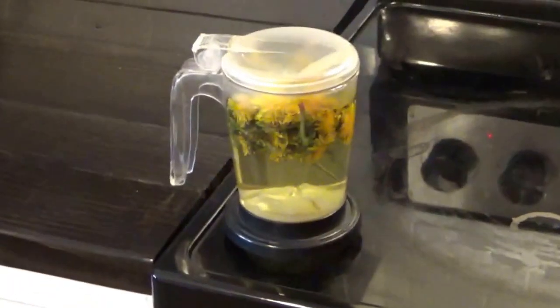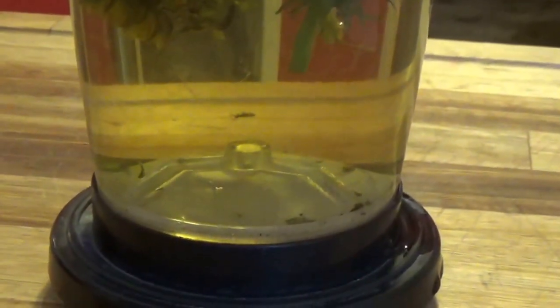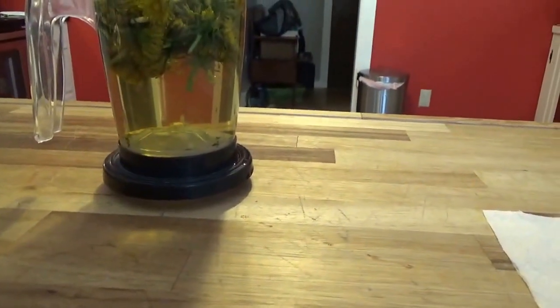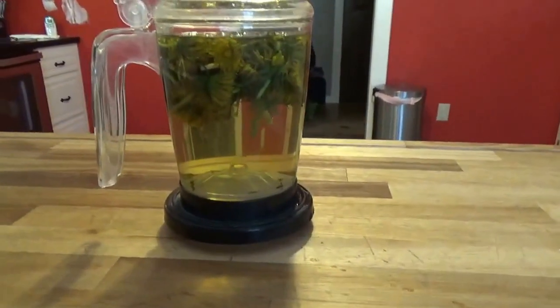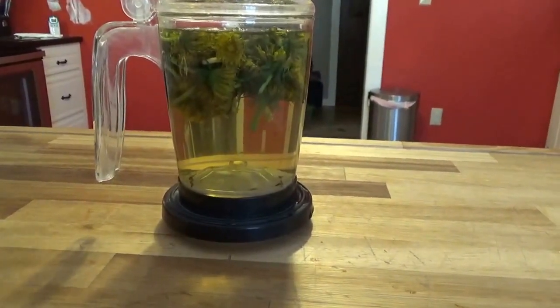We're going to let that sit for a good 15 to 20 minutes. While we're waiting — there's a bug floating around, but when I strain this out it's just going to be pure tea. It's great for your immune system, great for detoxes, and just great tasting. You can add some sweetener if you want, like honey, but I like to drink it as is. It sort of tastes a little bit like coffee — if you really use the root, that's what really makes it taste like coffee. We're almost done, probably about five more minutes to go.